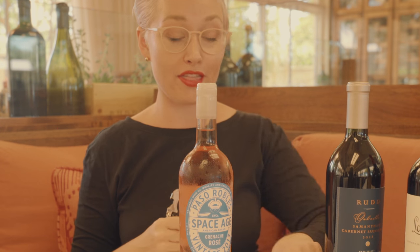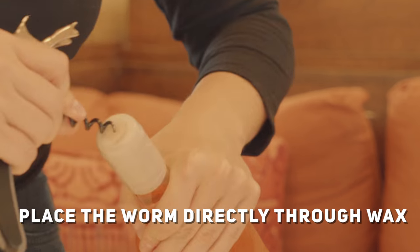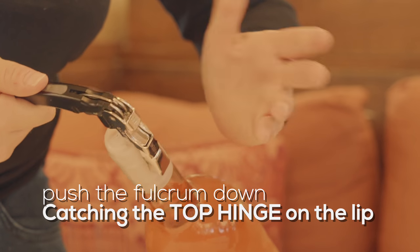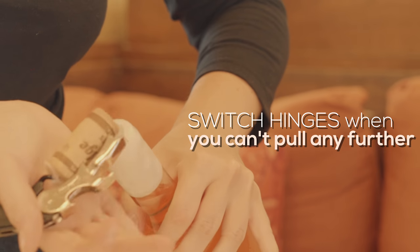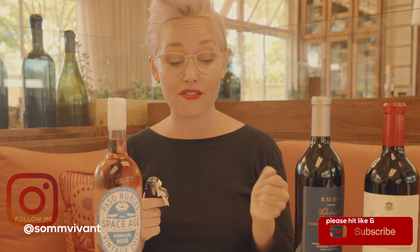Not all wine bottles come with a foil — sometimes they're wax-capped. When you have a wax cap, all you're going to do is go directly through the wax top by placing the worm directly in there. The double hinge is really great for somebody just starting out who doesn't quite have the comfort level of a single hinge, and that is how I learned.